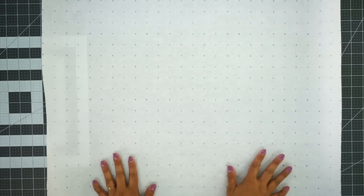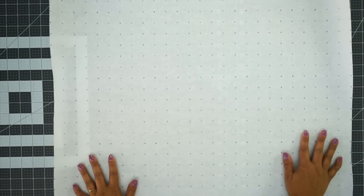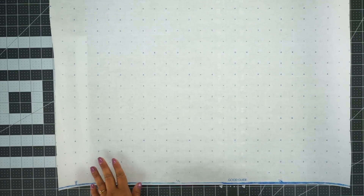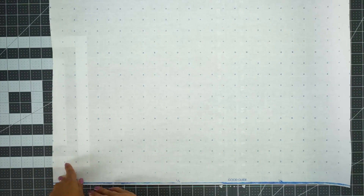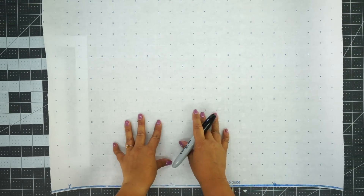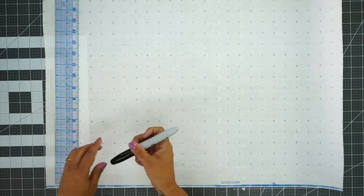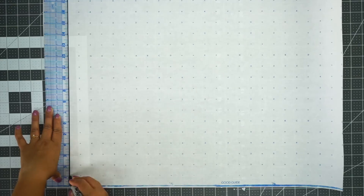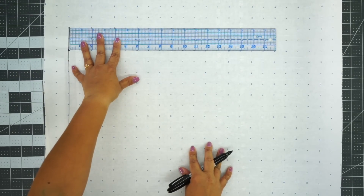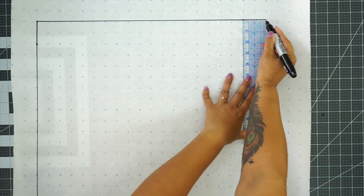Grab another piece of paper. We're basically going to make a square that is 20 inches by 20 inches. Use the straight line of your paper as one edge — if you don't have a straight edge, draw one with your ruler and work from there. This will be a cut edge. Measure out 20 inches, then from that point down measure another 20 inches, and then another 20 inches to close out your square.